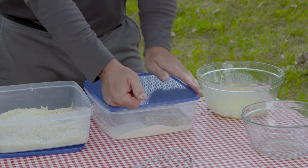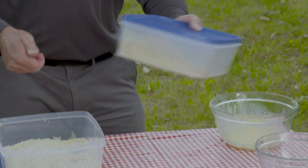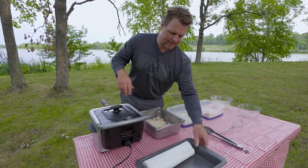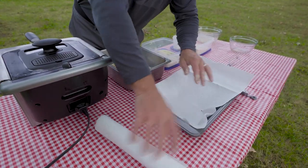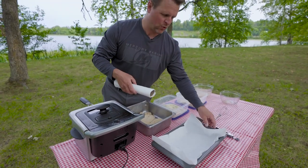With bigger fish and if I'm not feeding a ton of people I don't mind doing it more manually by hand, but this works great if you've got a batch of bluegill or crappie. As we're waiting for this oil to get to temp, I'm going to take the pan we're going to put our cooked fish on. I like to line that with a paper towel just to absorb any excess oil — it also helps keep the fish warm.